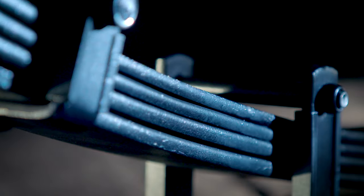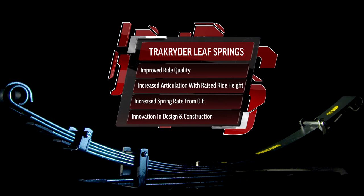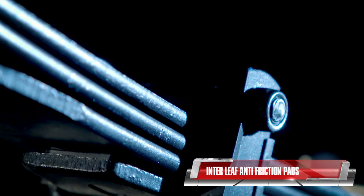With improved ride quality when laden or unladen, interleaf anti-friction pads reduce friction created when the leaves flex, decreasing harshness and noise.